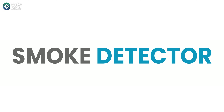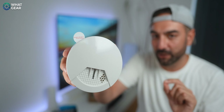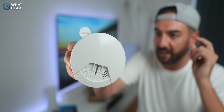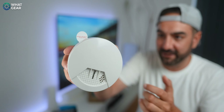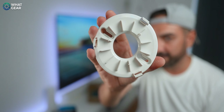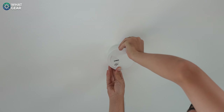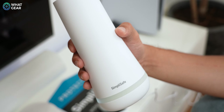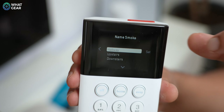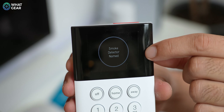The SimpliSafe smoke detector requires a little extra handiwork because you need to screw it into the ceiling — wall plugs and screws are provided in the kit. To install it, twist the back plate off and fix it to the ceiling. Once done, pull the battery tab and twist the smoke detector onto the ceiling bracket. The base station will recognize it, then continue on the keypad to label it and it's ready to detect smoke.